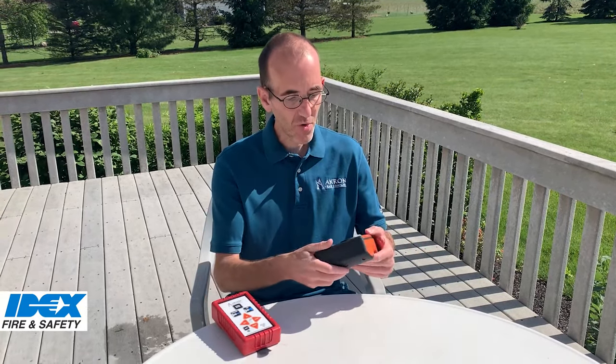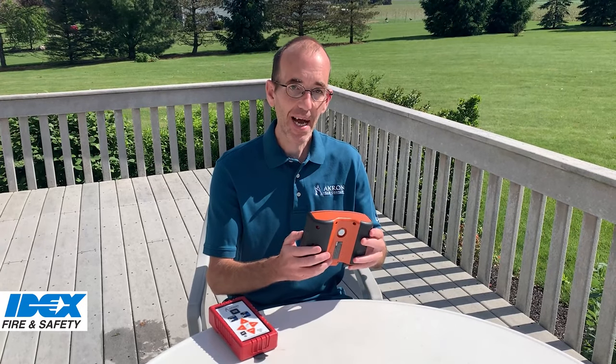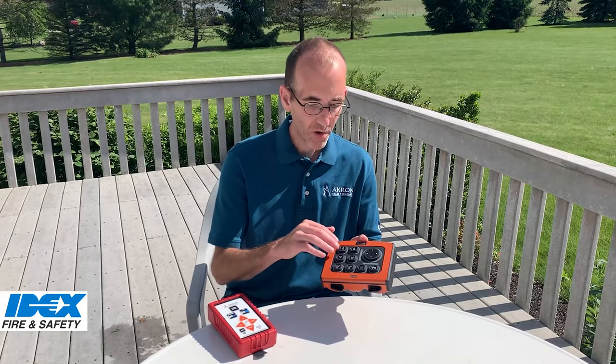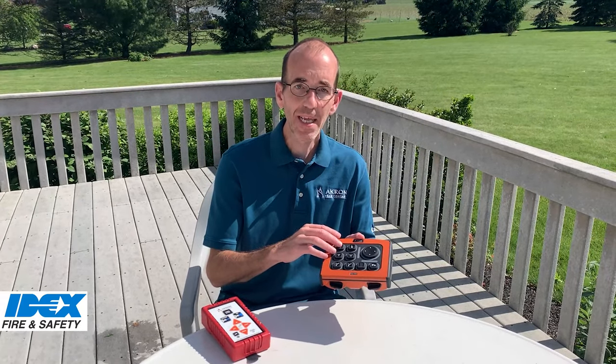As you can see, this new controller is ergonomically designed with slip-free grips to make it easy to hold. It has bright LEDs and large, easy-to-press buttons to make it easy to operate.